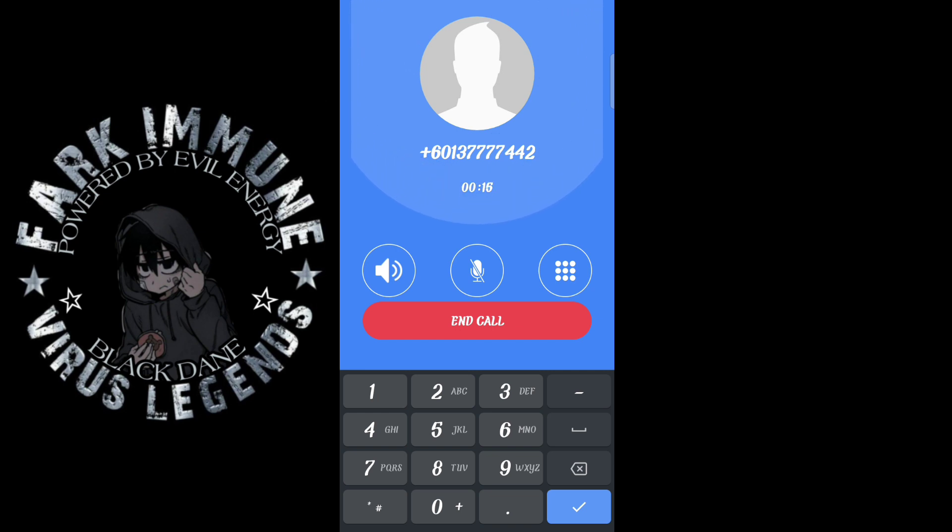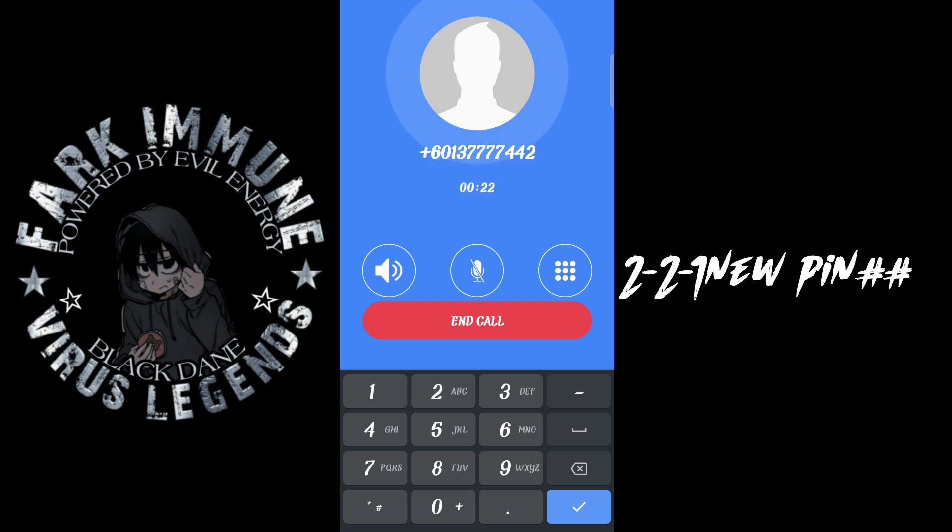No messages. To listen to messages, press 1. For easy setup settings, press 2. For help, press 0.